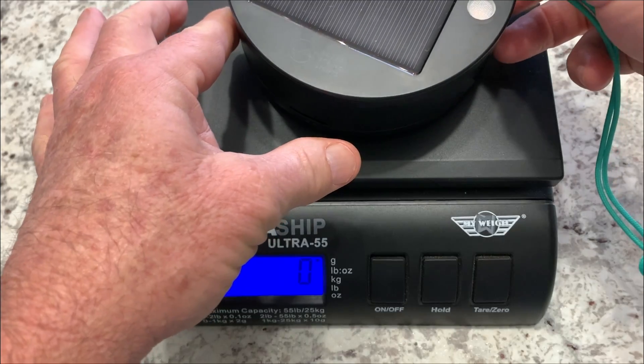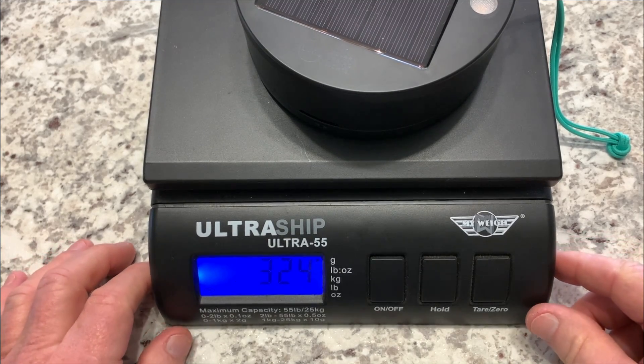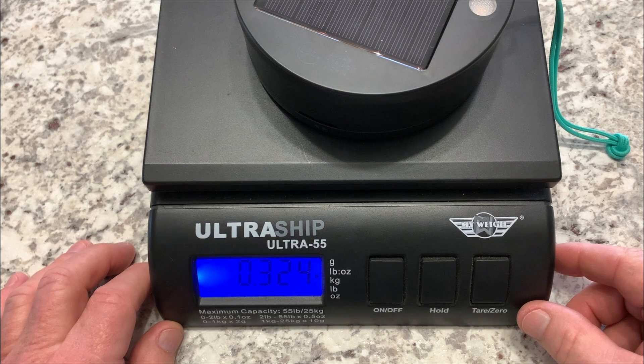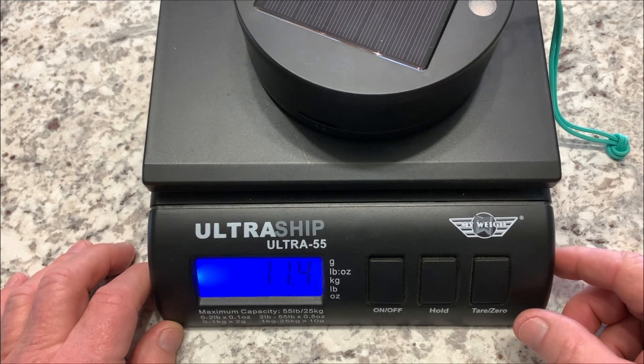I'll lay it on there and we'll go through it. It weighs 324 grams, or 1 pound 1.5 ounces, 0.715 pounds, and 11.4 ounces. Hey, I hope this information was helpful to you if you're looking at buying this product.